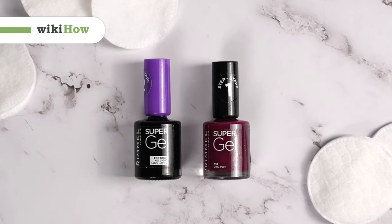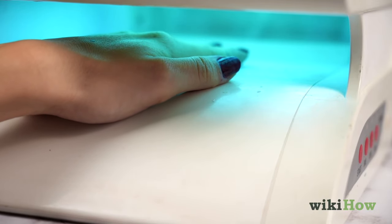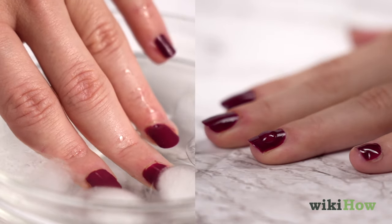Gel nail polishes are popular for their long-lasting wear, but curing them with a UV light can be harmful. Luckily, there are alternatives to reduce UV exposure.